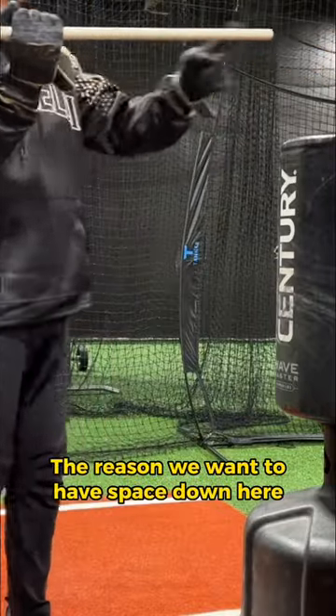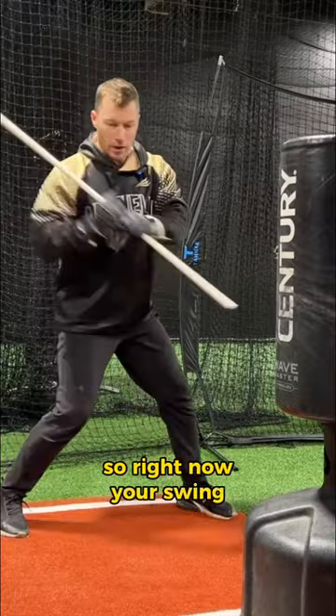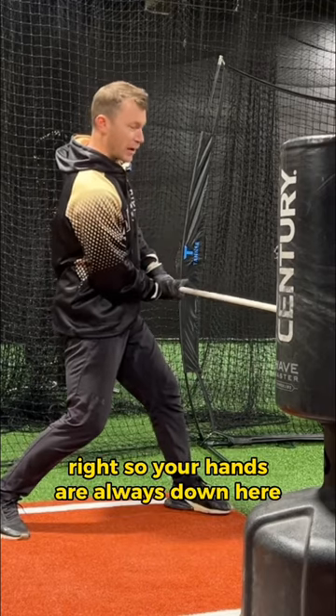The reason we want to have space down here is because when you hit, right, so right now your swing — your upper body is working this way and then like this. So your hands are always down here.